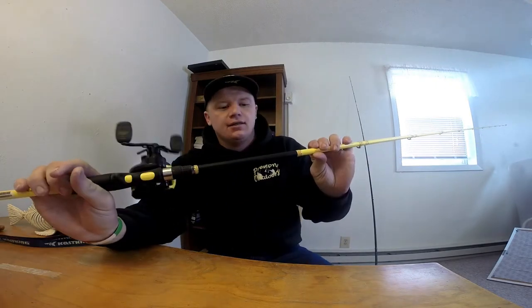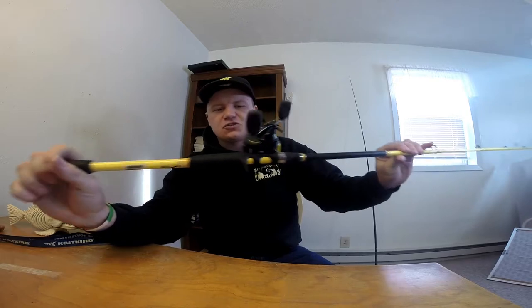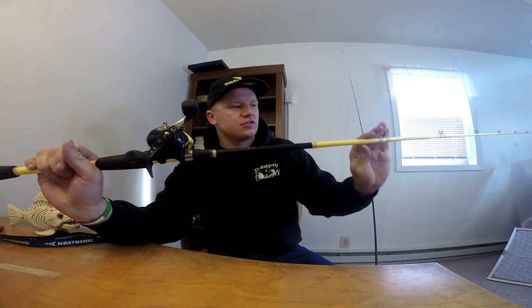I want to talk to you guys about the Wright and McGill Skeet Reese rod — this is the 7.2 jig and worm rod by Wright and McGill, the Skeet Reese signature series.